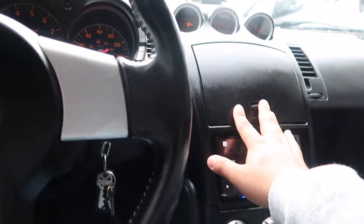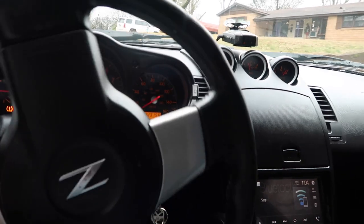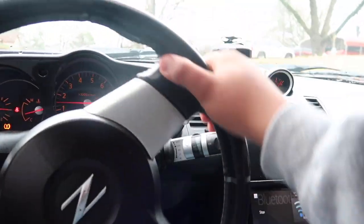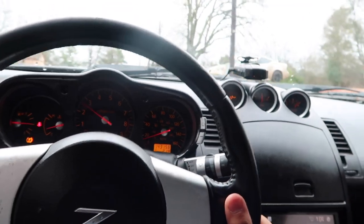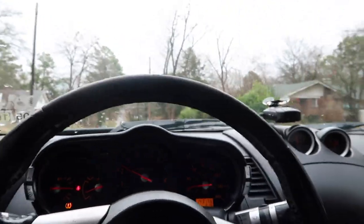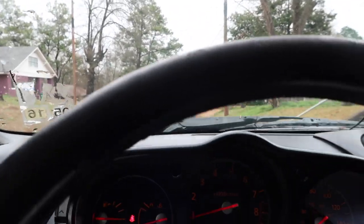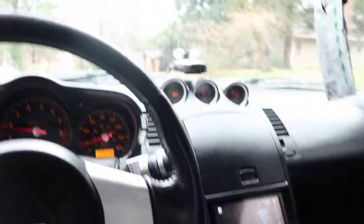Let's go for a quick test drive and test it out. Automatically it feels so much better with this shift knob, guys — it's so much better.